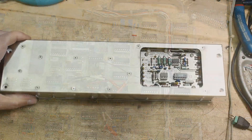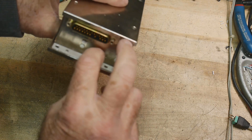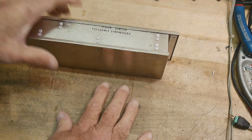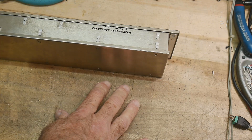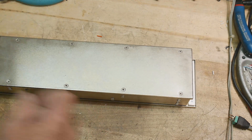This is one of the last units and it's a standalone unit - all sealed up. The only thing that connects it are two coaxes and some data pins. It is the frequency synthesizer, so this is the master clock for everything. Let's figure out the best way to get in here - I guess just start taking the lid off.